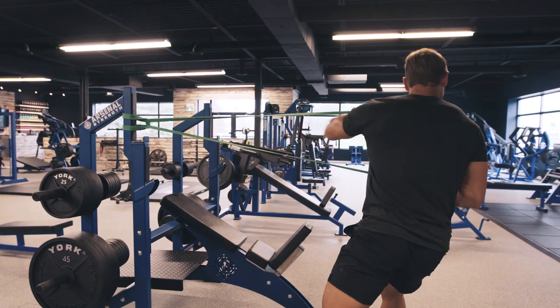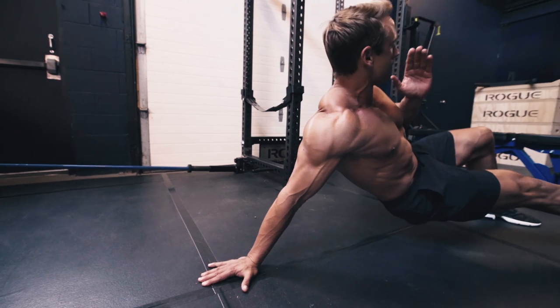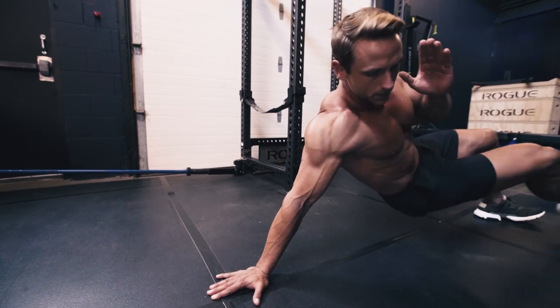As we all know, a great workout starts with a great warm-up. So take five minutes to really get the blood flowing through your whole body, then let's get into it.